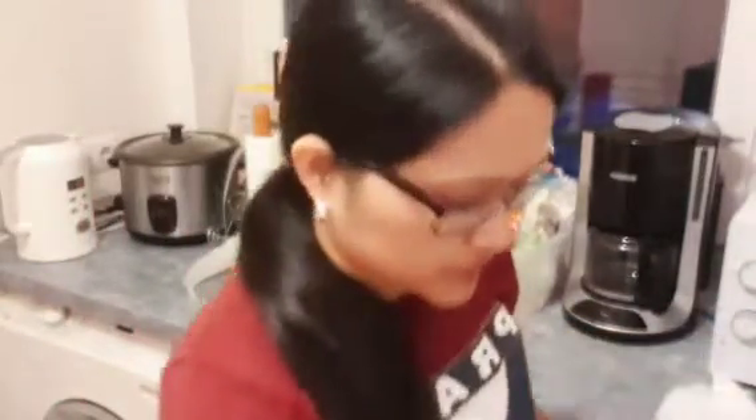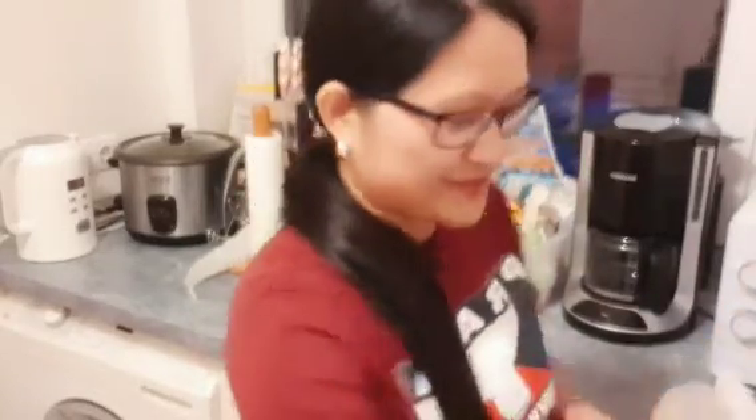Then I will put some ice cubes. I did wash my hands already guys, so don't worry. Ako naman ang malalason — mga bacteria, mga germs.